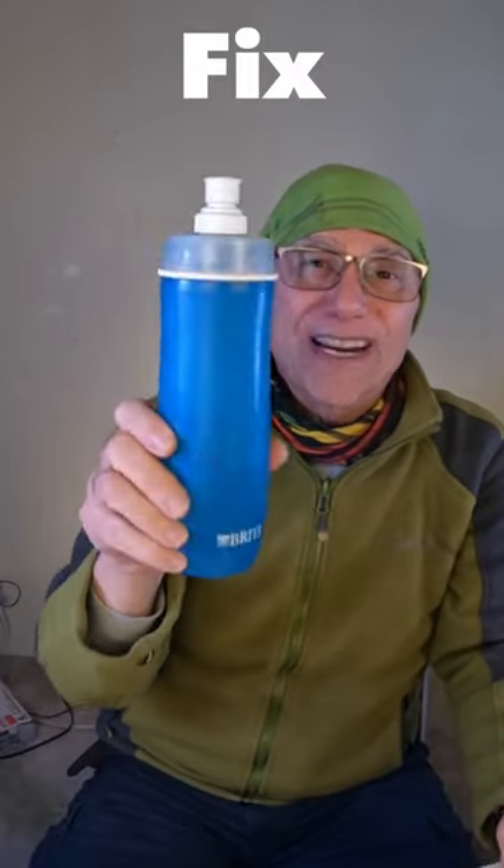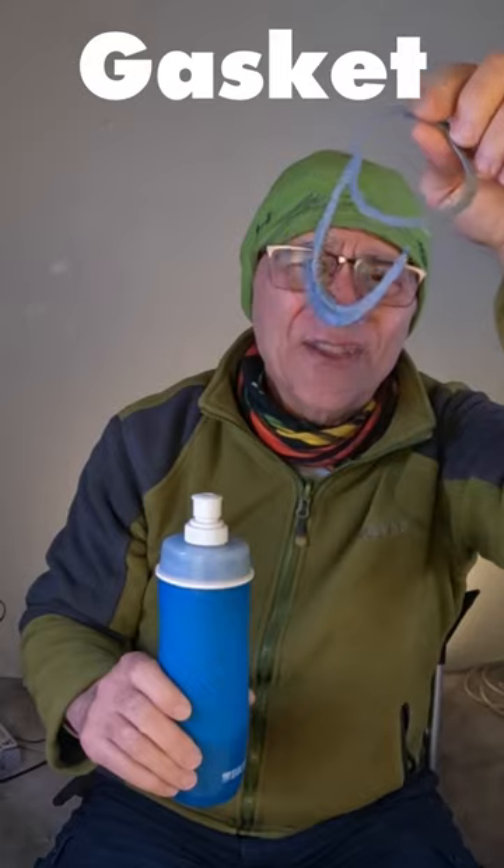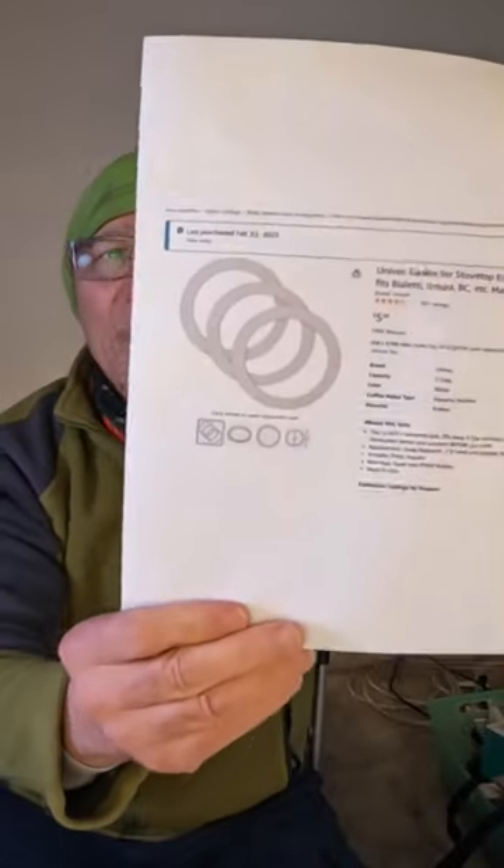Anyone who owns one of these Grit Up Blue water bottles, here's a fix for you because this part breaks — the gasket carrying strap. I'm going to show you a quick fix for the gasket. I ordered a gasket repair for a three-cup espresso pot. I'm going to put that in the description — you get three for under $10.